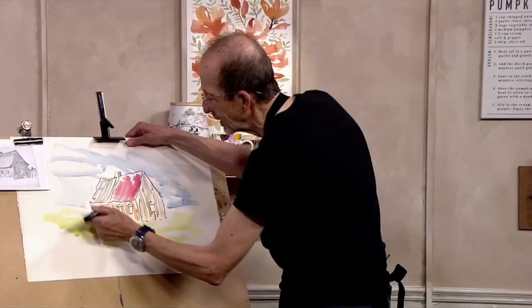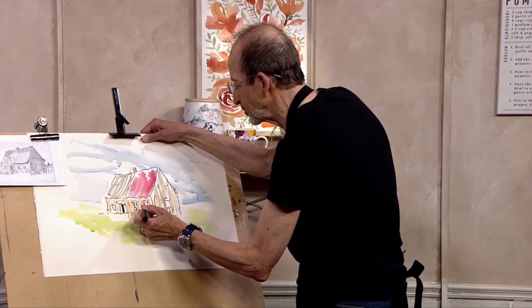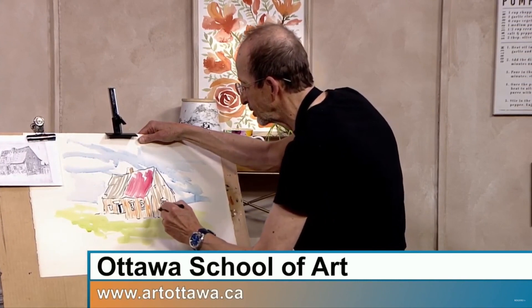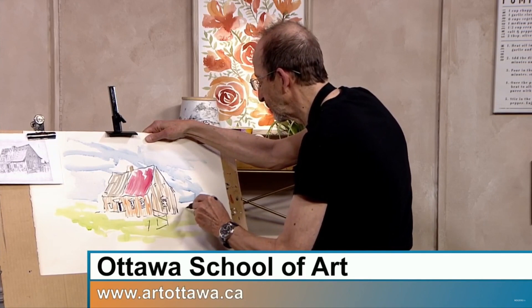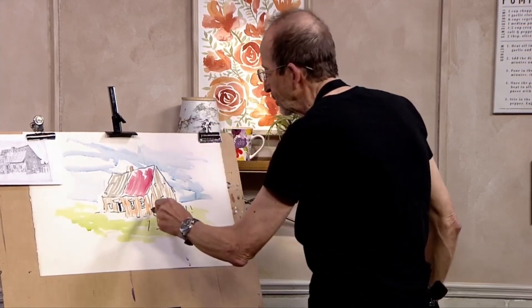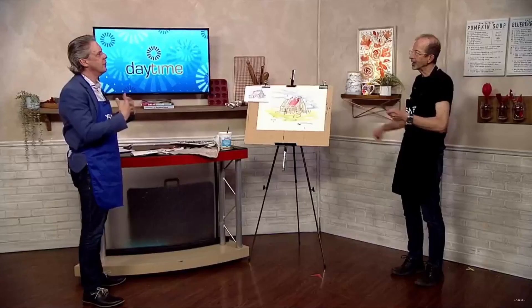Then if I go back in with some more ink I can just add some details — that perhaps make it look like there's reflections in the window. I noticed on A.Y. Jackson's sketch there's some fencing. We could just go and add a little bit of detail afterwards. The more you do, the more it becomes a nice little drawing. For those that are perhaps beginners and a little intimidated — the idea is the more you do, the better you'll eventually get. And do it for yourself.